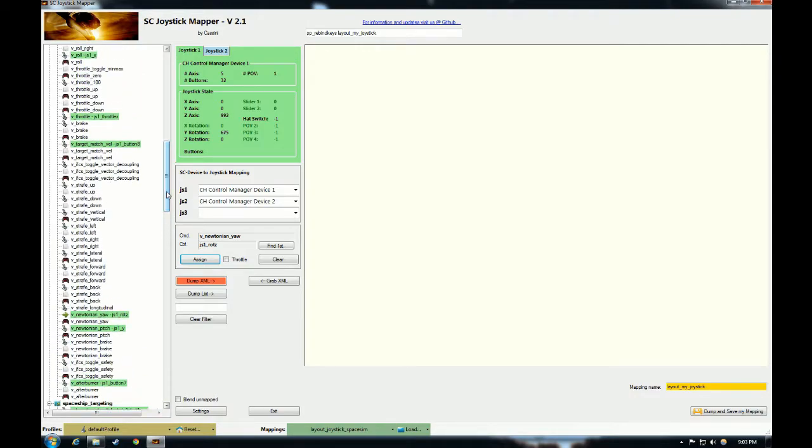Next we need to enable vertical and horizontal translation on our thumbstick — called strafe vertical and strafe lateral in the mapper. Start with strafe vertical: click joystick 2, move the thumbstick up and down and you can see it registering on the Y axis for joystick 2. Select v-strafe vertical, joystick 2 Y, hit assign. For strafe lateral, select v-strafe lateral. Move your thumbstick on the X axis — sometimes it's hard to move the mini stick in only one direction, so make sure X is selected. Hit assign. That now assigns our thumbstick to both horizontal and vertical translation.